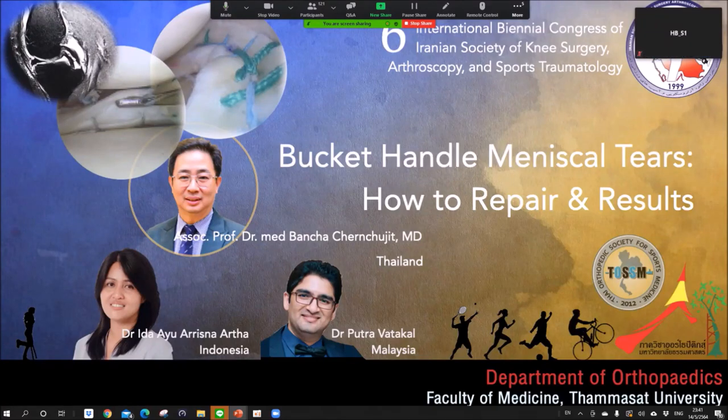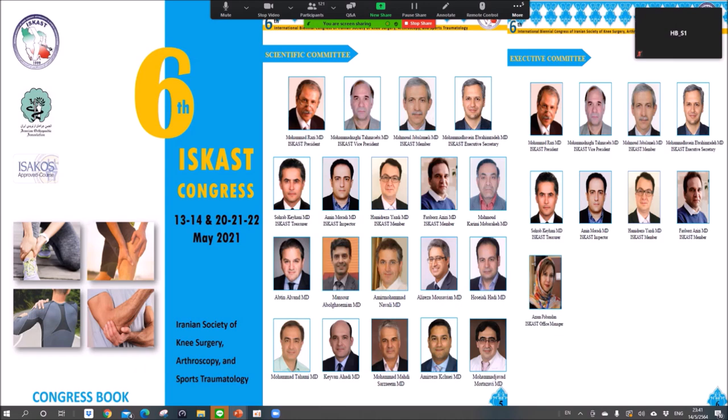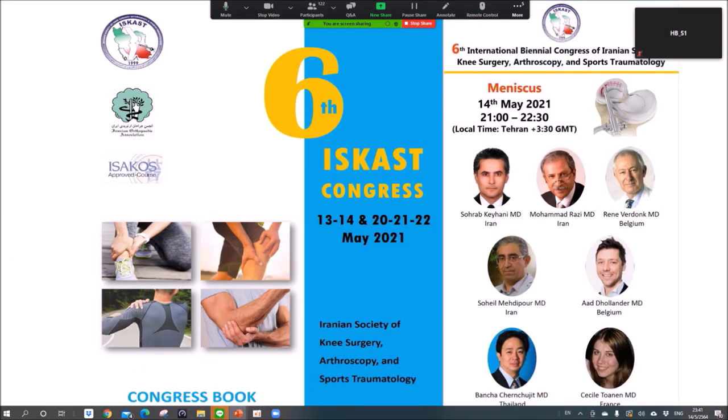Thank you for the invitation. I'm Dr. Bansha Chinchujit from Thomasat University, Thailand. Today I'm talking about the bucket handle meniscus tear, how to repair and the results. Thanks to my fellows from Indonesia and Malaysia, Dr. Alisna and Dr. Puta. Congratulations for the successful meeting.